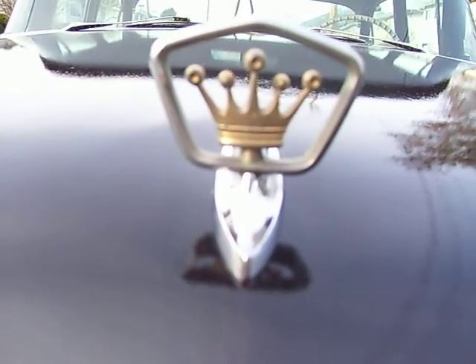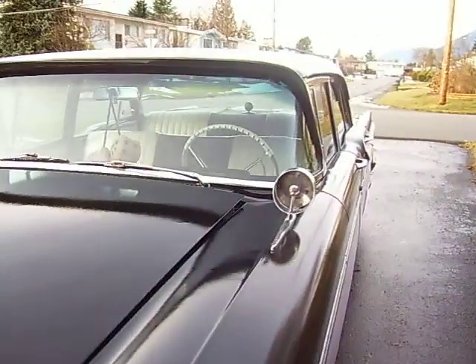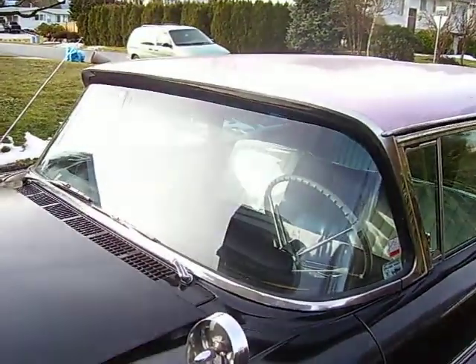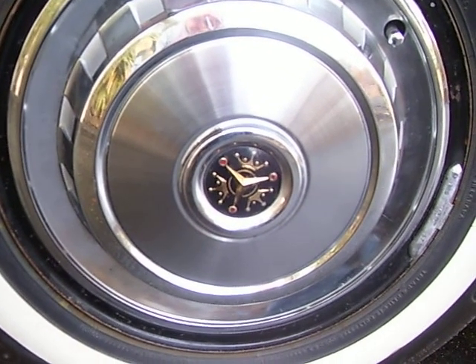It's also got the crown hood ornament that the Mercury doesn't have — Mercury has a circular one. You can see all the glass is in excellent condition. It's also got the crown in the wheel cover centers.